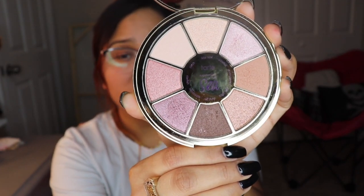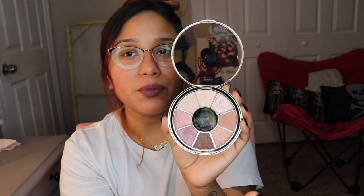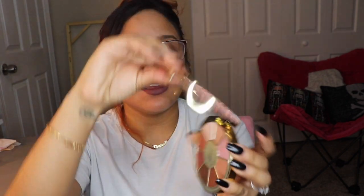It comes with a little plastic cover over the eyeshadows. Taking that off — these are really pretty eyeshadows! They're very neutral, very nice, with a beachy vibe. The shade names are Snorkel, Sandcastle, Off-Duty, High Tide, Starfish, Playa, and Kite Surf. It also comes with a little mirror, which is awesome. I love this already!